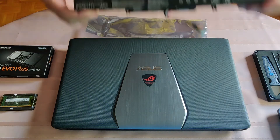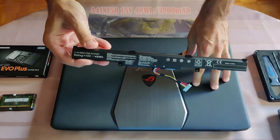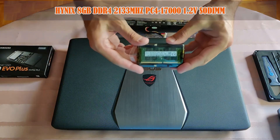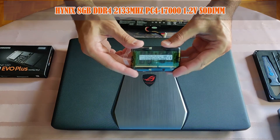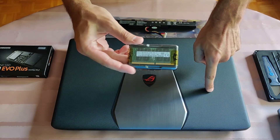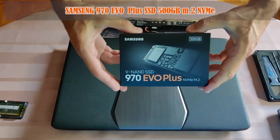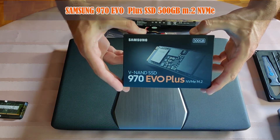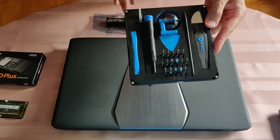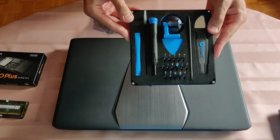First I will install this battery and replace the old and depleted one. Second I will add additional 8 gigabytes of RAM — this is the precise and identical stick of the one already inside. And third I will replace the old M.2 SSD with this new Evo Plus version. All of the components and this toolkit will be listed in the description box below this video.